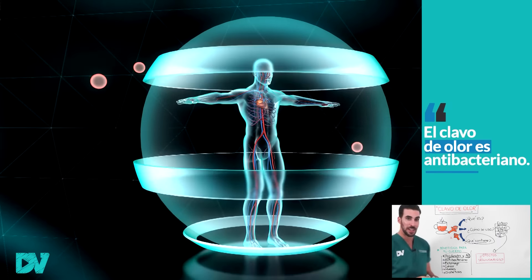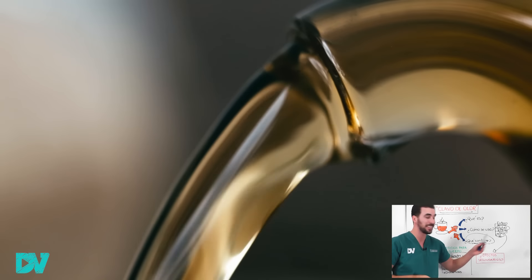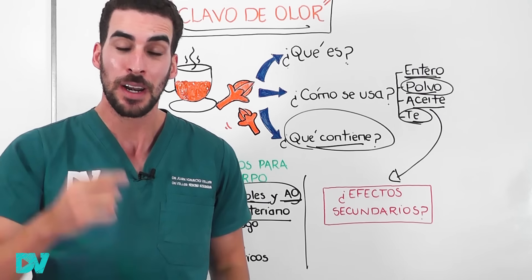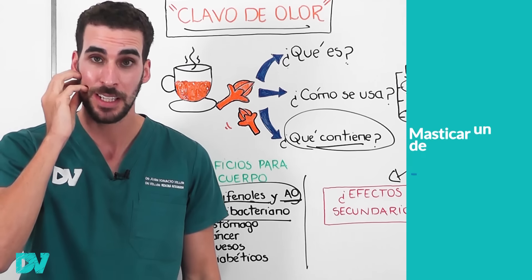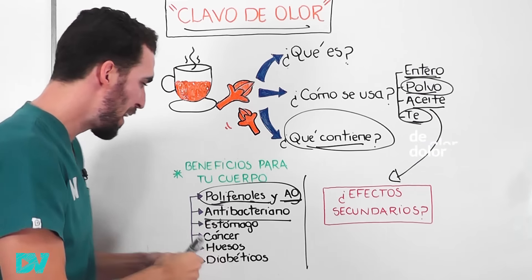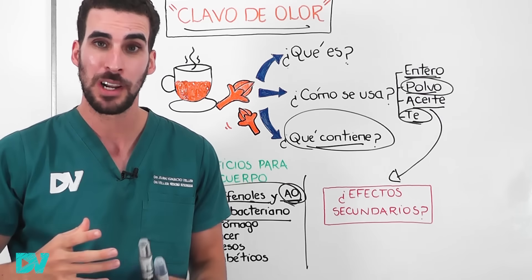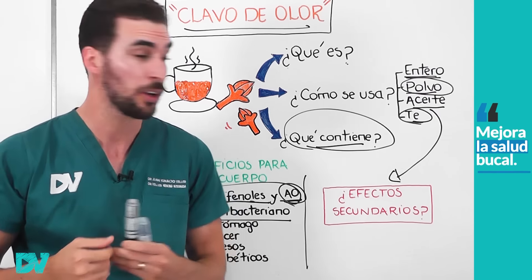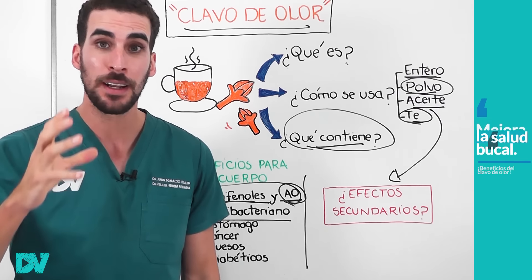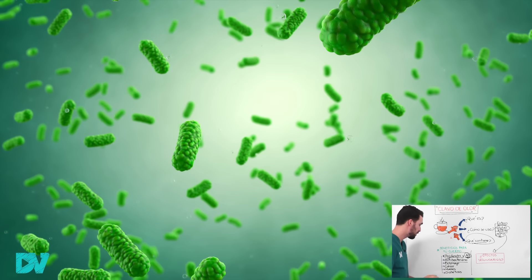Como antibacteriano, el clavo de olor se lo ha estudiado muy bien, principalmente como enjuague bucal o para el dolor de muelas. Se hace té de clavo de olor y se hacen buches, incluso comparado contra productos del mercado. Muchas personas con dolor de muela mascan un pequeño clavo y lo dejan en el sitio para aprovechar sus antioxidantes y antiinflamatorios que disminuirían el dolor. También se ha relacionado con una mejoría de la salud bucal, que es fundamental para evitar enfermedades del corazón e infecciones graves.